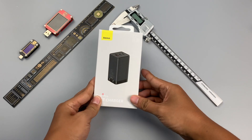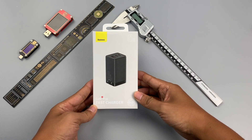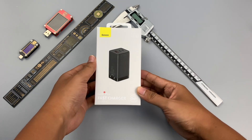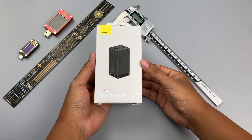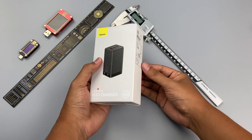Hi guys, welcome back to ChargerLab. As we all know, 65W is the most popular model of fast chargers, because it can charge the phone and laptop at the same time while the size is relatively small.